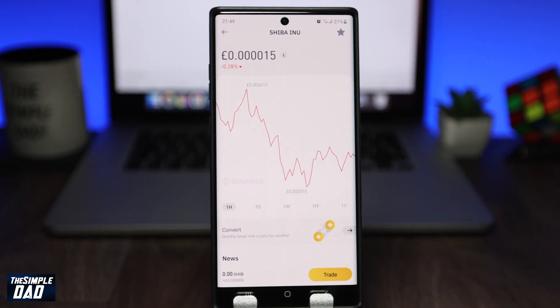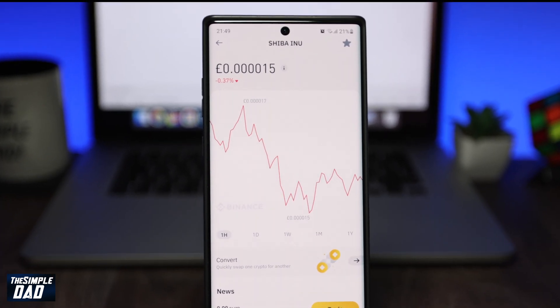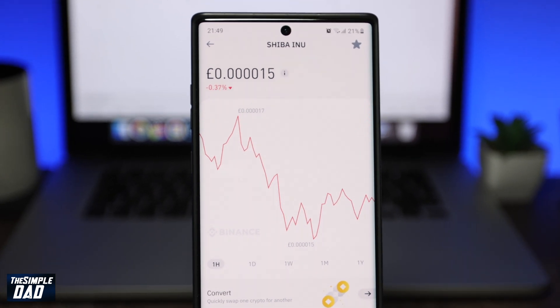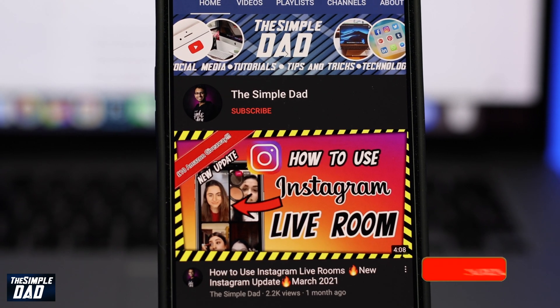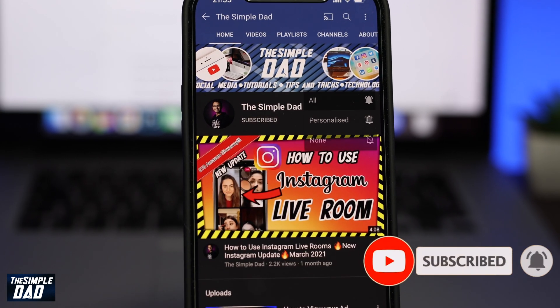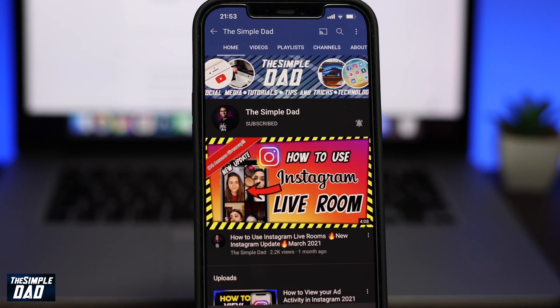Hey everyone, in this video I want to show you the easiest way to buy Shiba Inu coin from Binance Lite app. Before we begin, don't forget to subscribe to the channel if you enjoy these kind of videos and turn on bell notification. It really helps me and the channel grow and I really appreciate all your support.